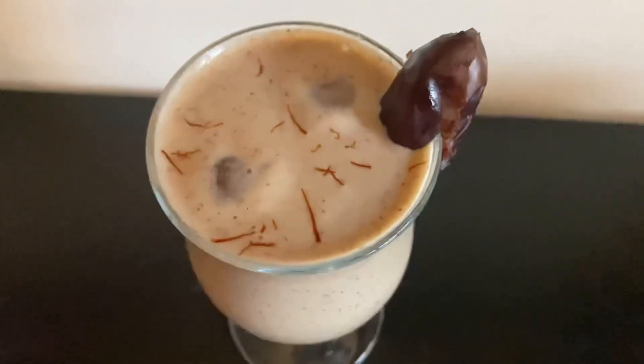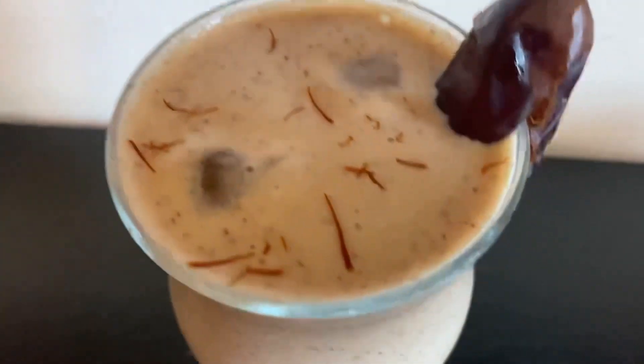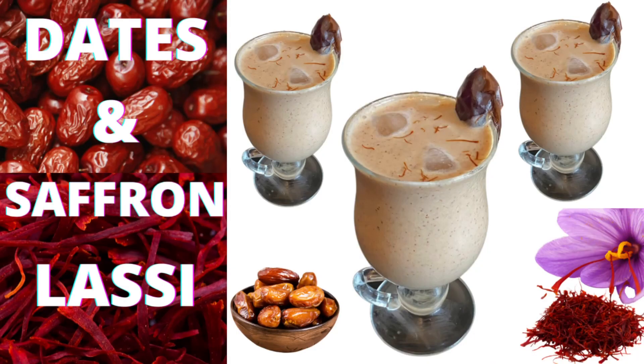That's all guys! I hope that my yummy, healthy, and delicious lassi recipe will be good for you. Do try it! Till then, please like, share, and subscribe to my channel. Stay safe, stay happy, and thank you so much for watching.